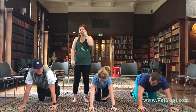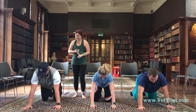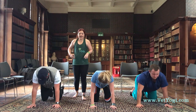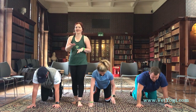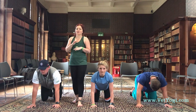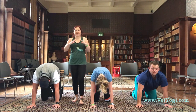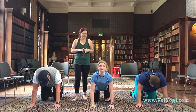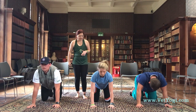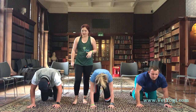Now we're going to flow through some cat-cow for a few seconds. Making sure that hands are under the shoulders, knees are under the hips. As we inhale, we're going to bring our shoulder blades together — belly relaxes down, head comes up. If you've got any neck injuries, you can keep your head nice and straight. Exhaling into cow, really feeling those shoulders expand and drawing up through the belly. Just taking care not to lock our elbows — we want a gentle micro bend.